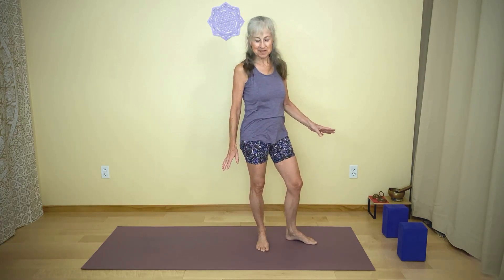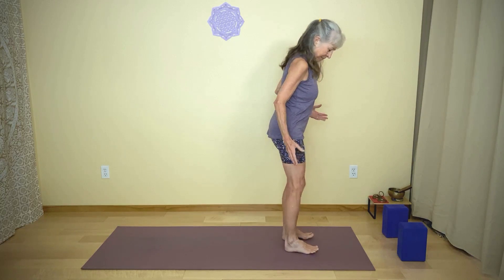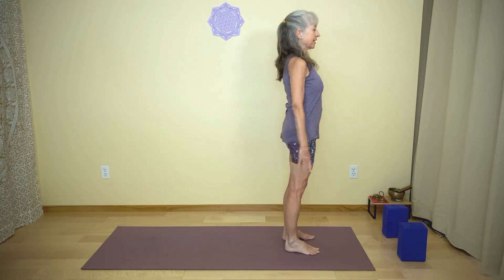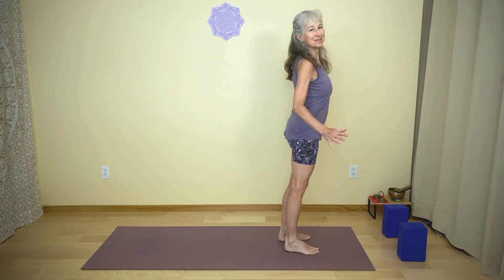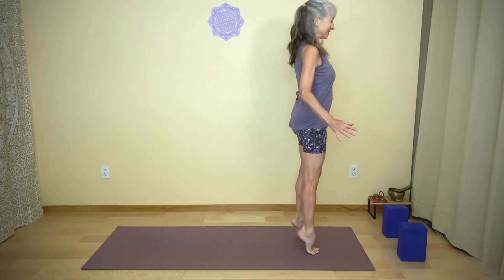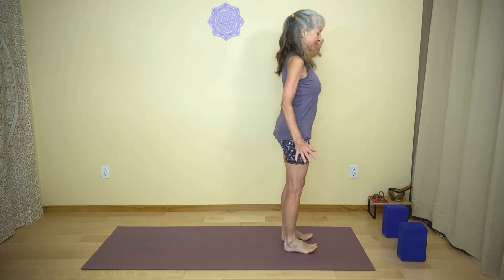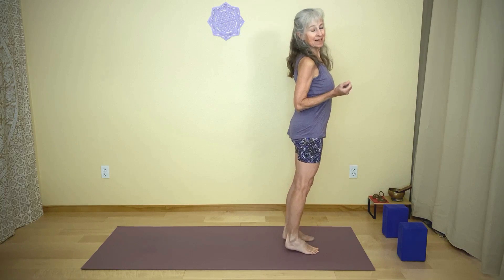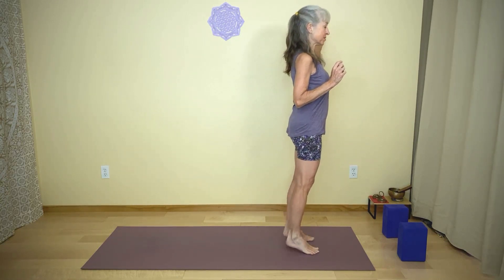You might want to have a couple blocks. We'll begin with a few variations for chair pose just to make sure we're getting the right position. Come into your Tadasana, arms wherever they're comfortable. Lift your heels and lower your heels — just notice how that feels. We're getting into the calves a little bit here, strengthening them, and we'll get a little stretch into the calves when we come into chair pose as well.